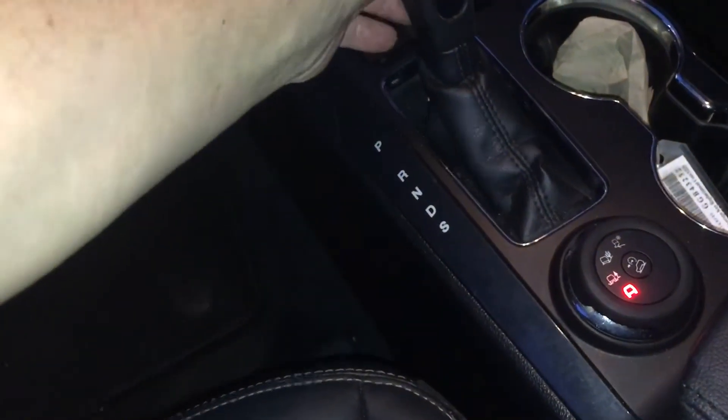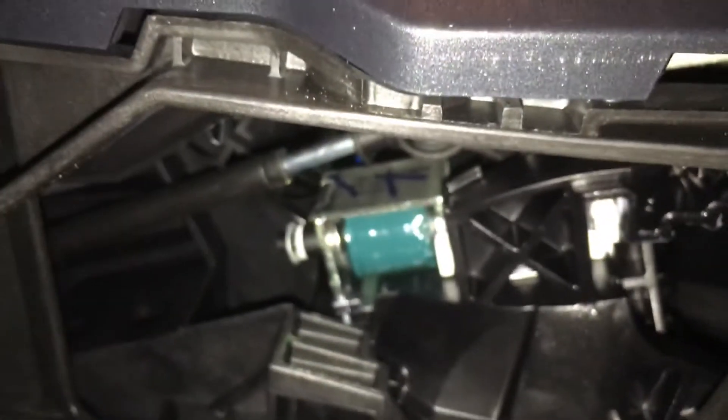Here's the shifter on a 2016 Explorer — can't get it to come out of park. I'll pull this trim back. I've got it powered up right now, and you can see the solenoid there.